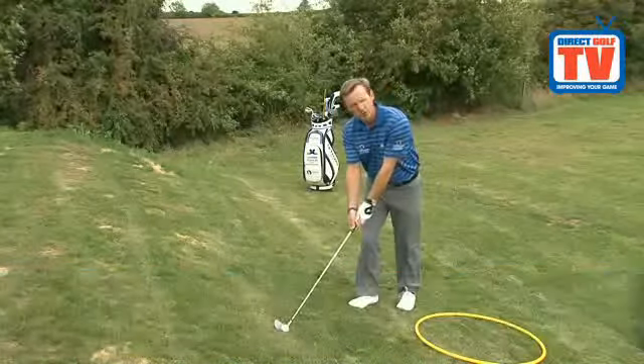When the ball is above your feet, to explain how this affects the swing plane, I'm going to show you with this. As you can see, the higher I bring the club up when the ball is above my feet, the flatter the swing plane is around your body.